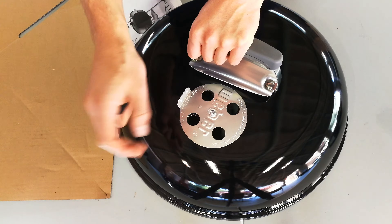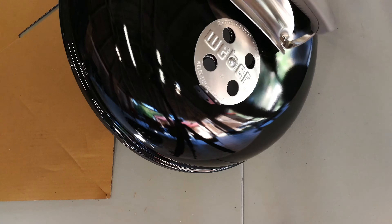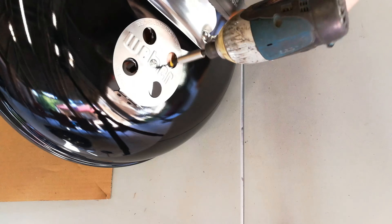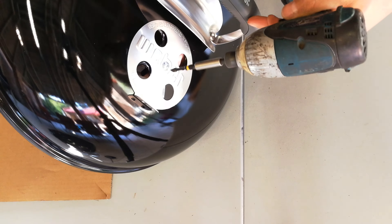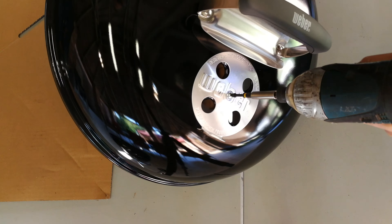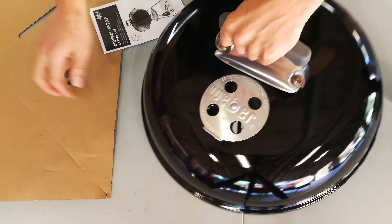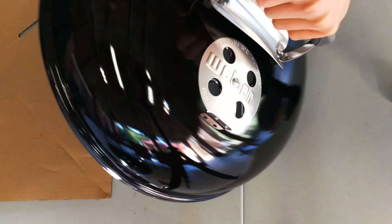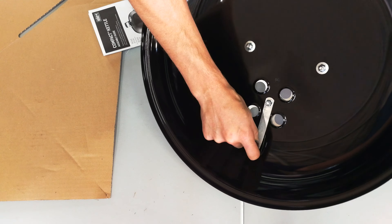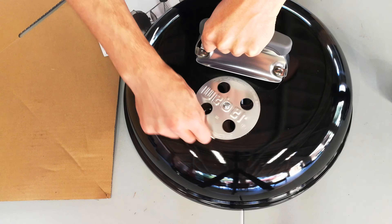Tighten both with the little tool. Now it's time for the breather. The screw goes through there — it's a flat screw — but on the other side there's a little step, and a little hook that allows you to rest the lid on the kettle braai.